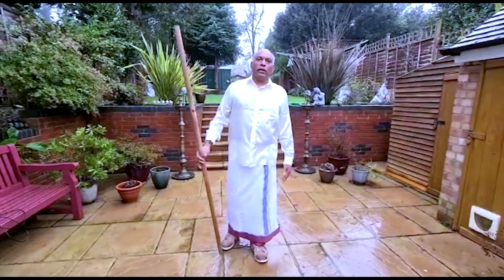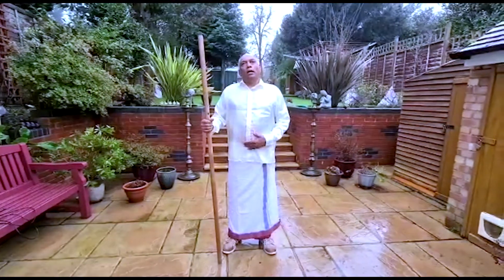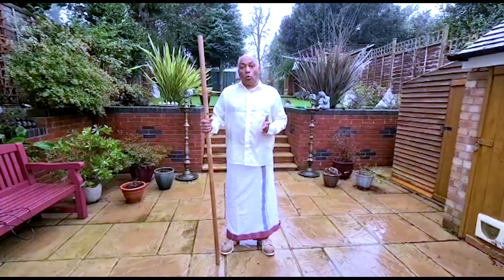Welcome. I'm just going to show you an ancient martial art. It's called Selambam. It's been going on for 3500 years or more, I would say.